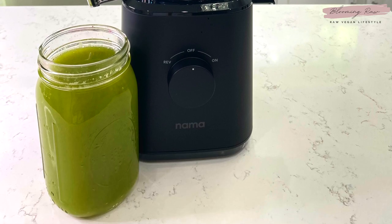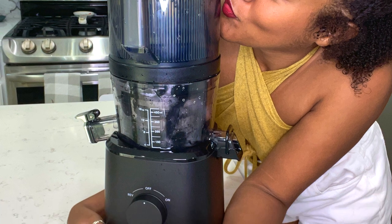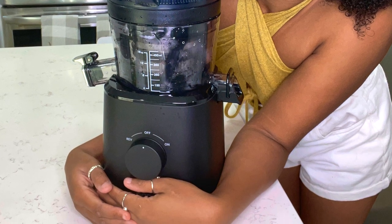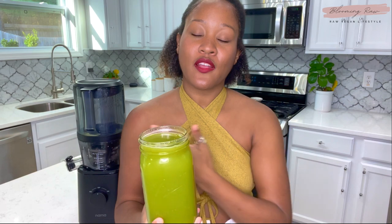Overall I would rate this juicer a 10 out of 10 — honestly a 15 out of 10. It's such a high quality juicer and I'm very pleased with it, I would 100% recommend it. That wraps up today's product review video on the new Nama Well J2 juicer. If you enjoyed this video don't forget to give me a huge thumbs up, and feel free to leave a comment letting me know what juicer you have or if you're interested in purchasing this juicer.